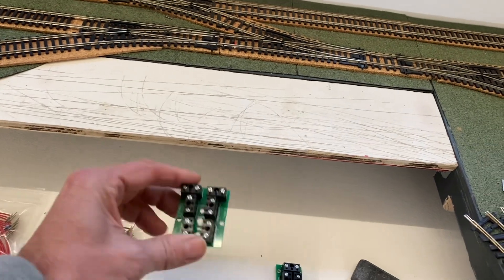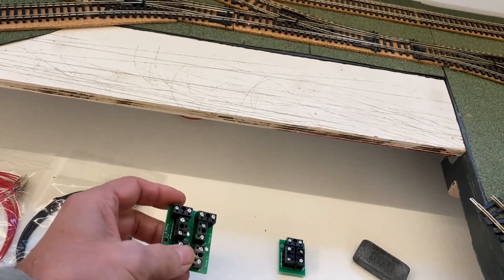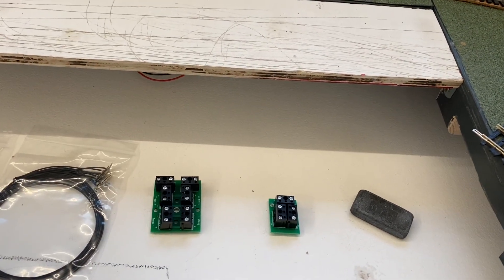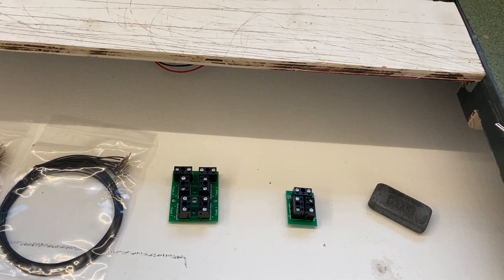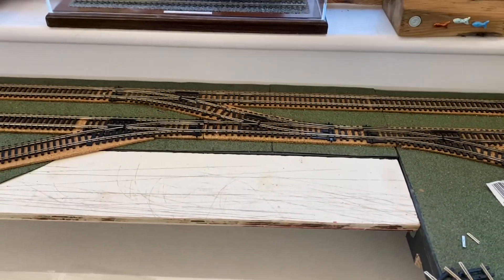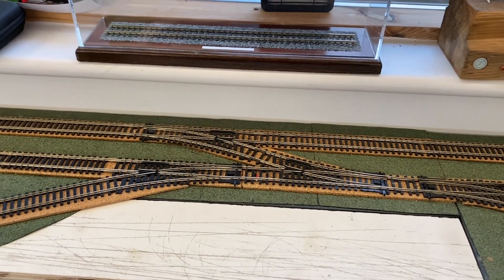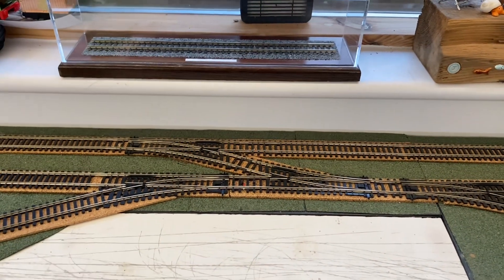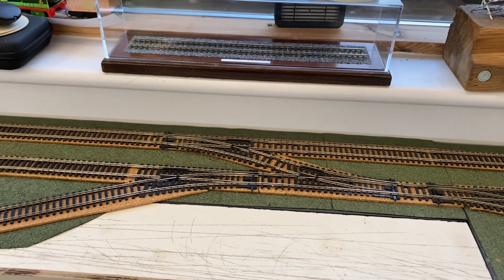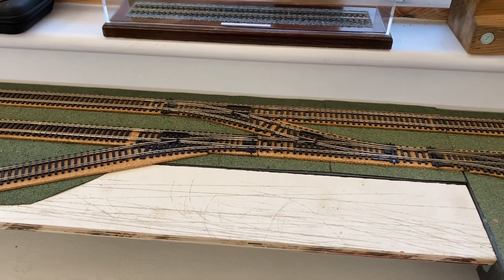I'll definitely need to put some droppers in here and another one around there. Around the layout I'll space them out, connect them to these blocks - they're only about £1.50 each, so I've got a pack of those - connect them across the layout and then run the bus bar back to the controller. Then I'll have a switch to switch between the two, which will hopefully allow the whole layout to run predominantly on DCC, but when I want to switch over and run some of my older locos I can just run the outside loop on DC. That's the plan - I'll make a start and try to film a bit as I go.